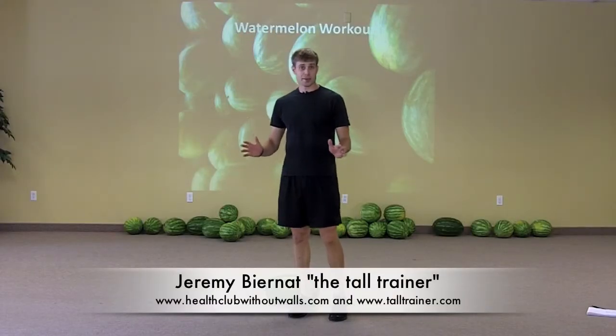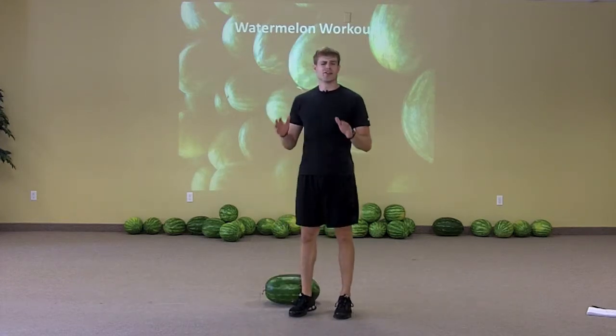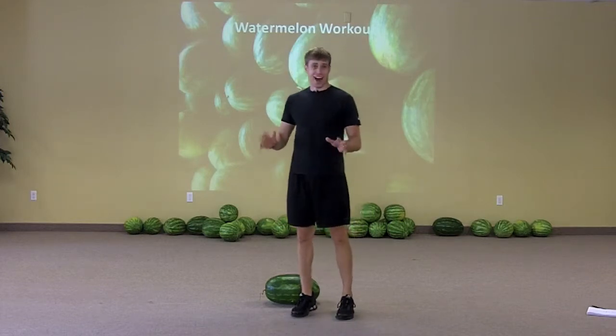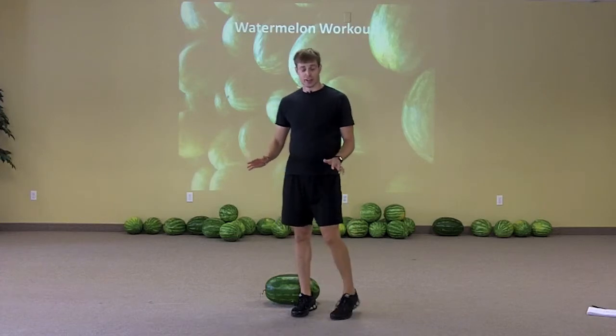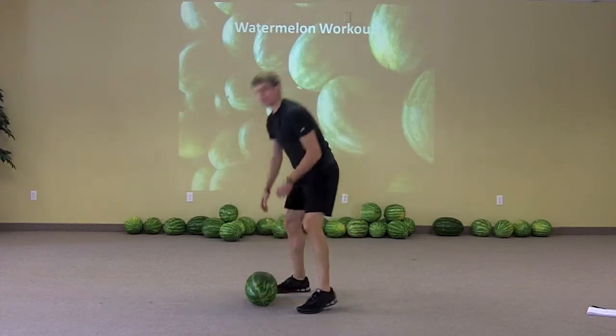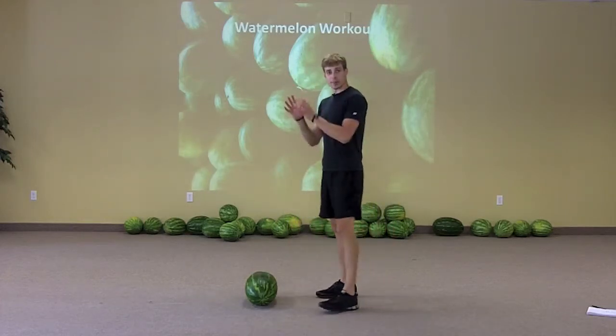Just so I don't leave the crazy people out, here are a few exercises you can do that are very, very challenging. I would definitely recommend not doing these unless you are absolutely positively sure of yourself. So the first one is going to be the watermelon burpee to clean and press.